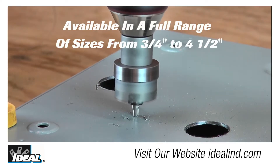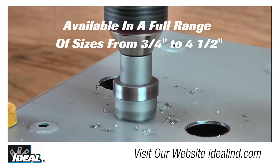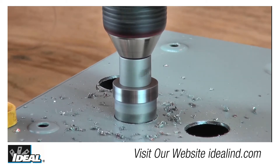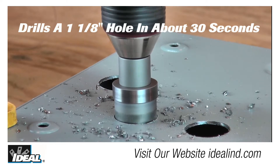And they're available from three-quarter inch all the way up to four-and-a-half inch hole sizes. The TKO saves time and cuts clean holes. Take a look at this comparison — drilling a one-and-one-eighth inch hole only takes about 30 seconds with the TKO.